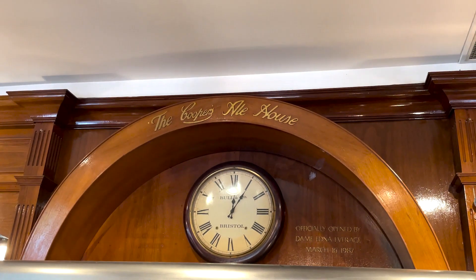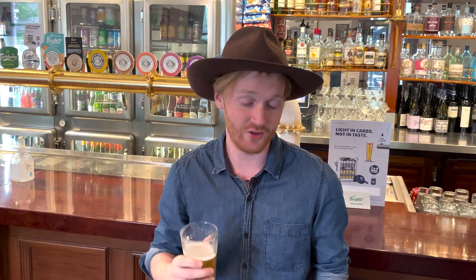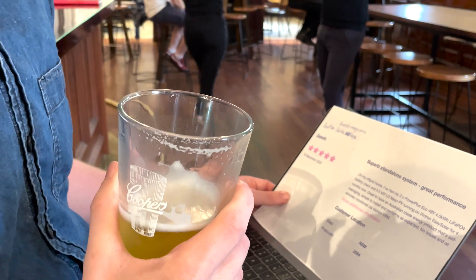Bloody beautiful. G'day everyone, this is Ned here for my Australian made review of the month — with an Australian made beer, an Australian made hat, and the review is about an Australian made battery.